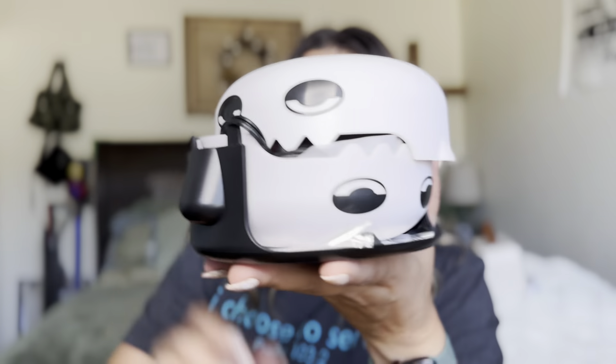Okay, so when you open it up, this is how it's going to come. You're going to get two different traps, and it comes with six different light bulbs.